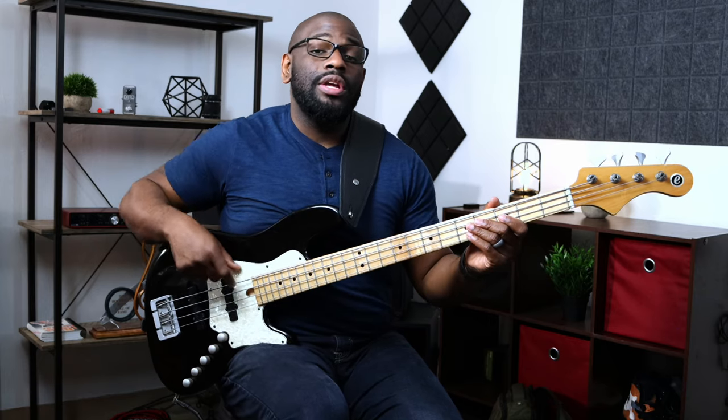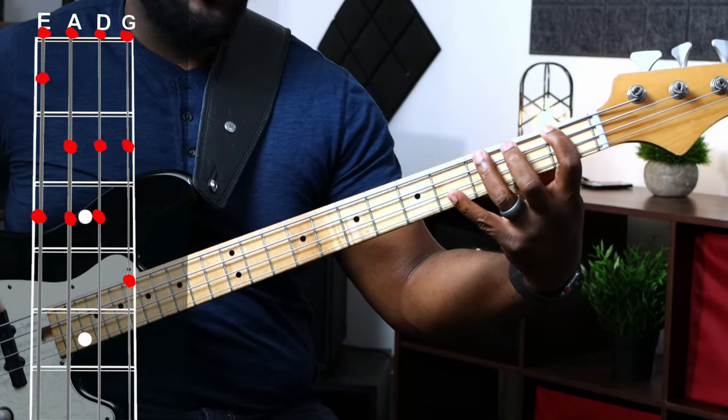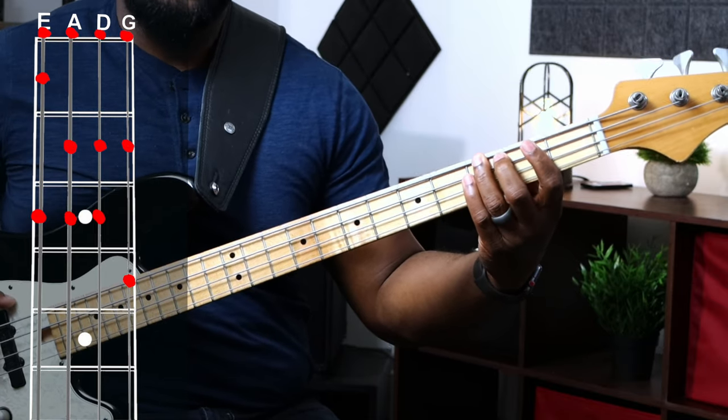The concept of the first exercise is learning every single natural note on each string. An easy way to think about this is playing three notes per string starting on the lowest note. Our first lowest natural note is E, then we have F, then we have G — three notes on the E string.